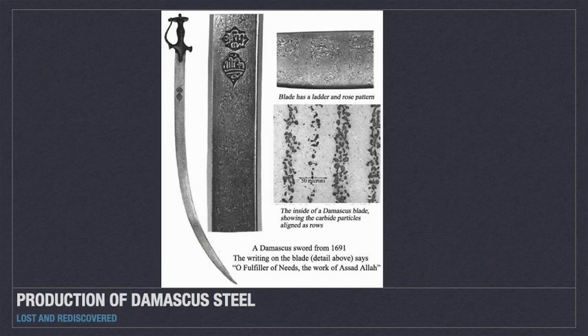The secret of manufacturing Damascus steel wasn't the swordsmith's technique, but the composition of the material it was manufactured from. The steel ingots used to produce it were sourced from India, but in the 19th century the mining region the ingots were sourced from changed.